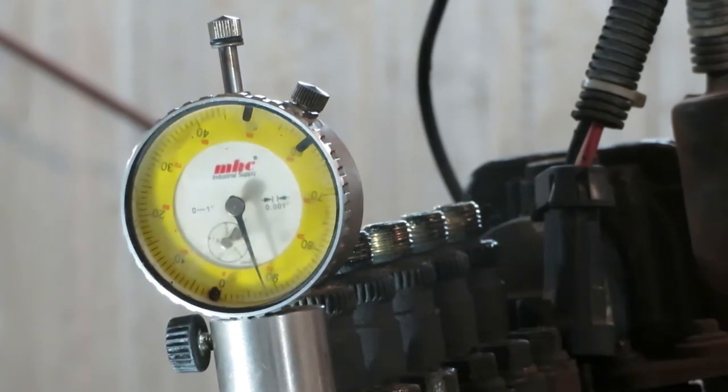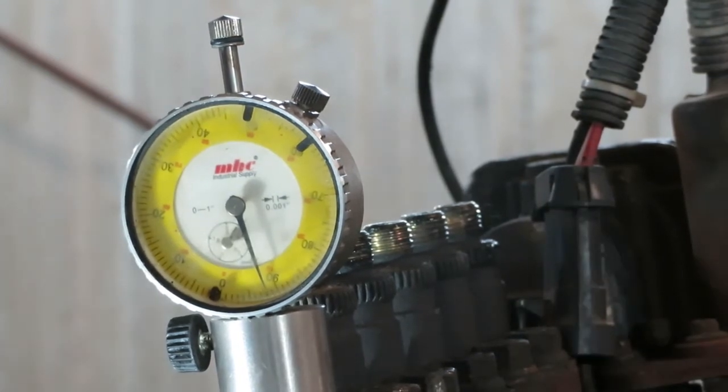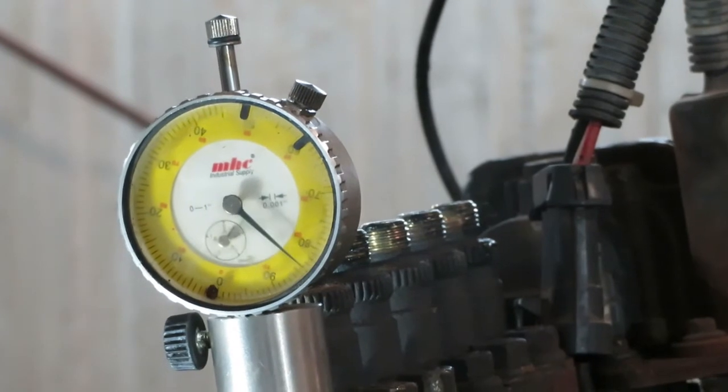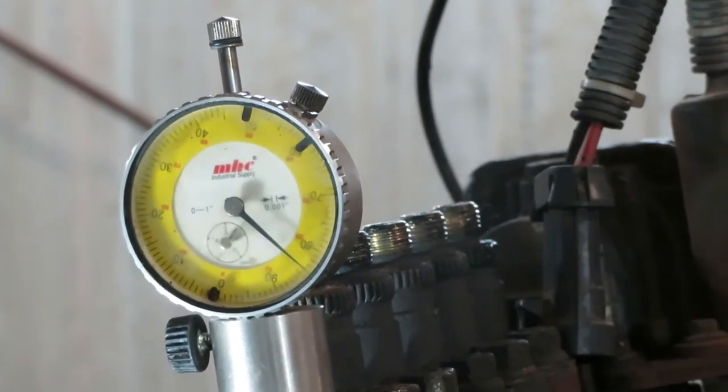Since that didn't move, do a final torque on the nut at 155 foot-pounds. You're probably going to need a johnny bar on the crank while you tighten that up. It's also best to take the timing plug back out first — if the gear moves you'll shear the little nipple off the end of it.